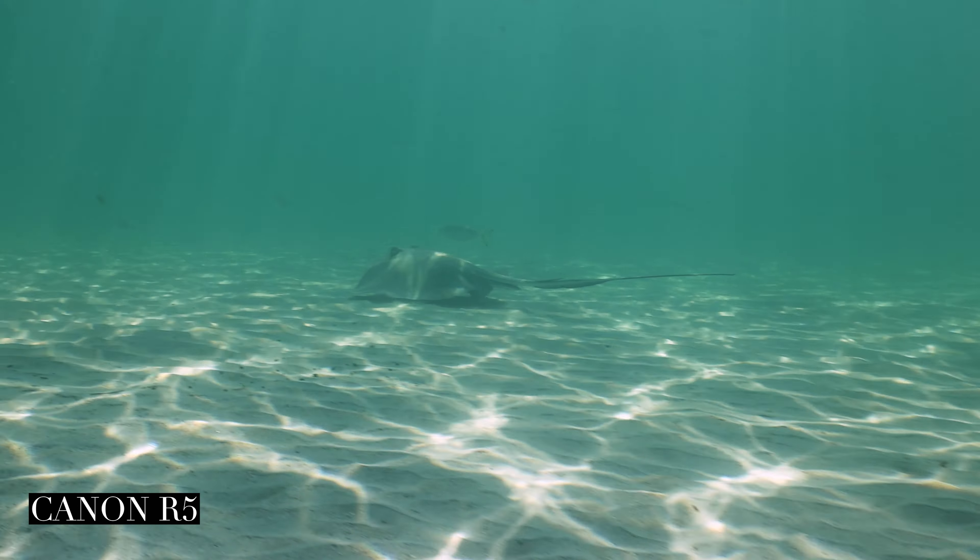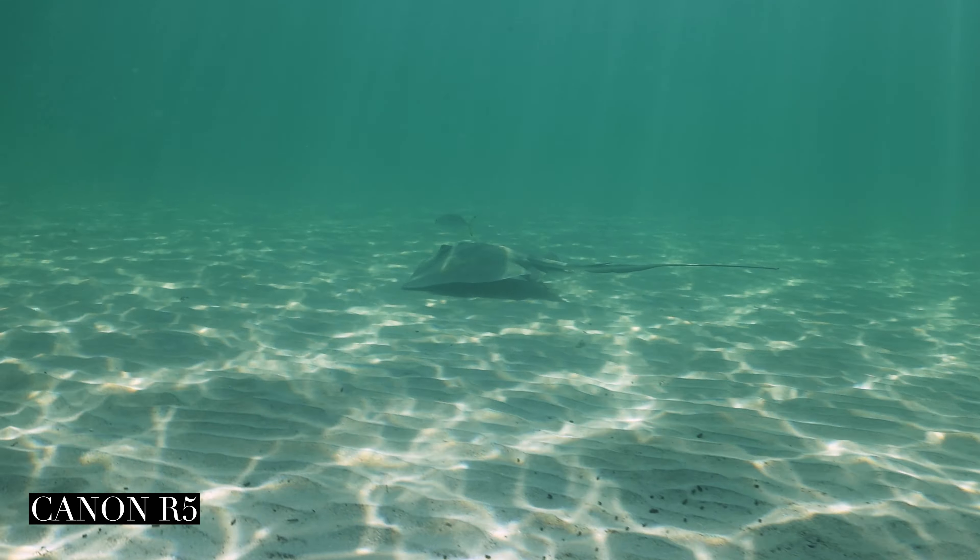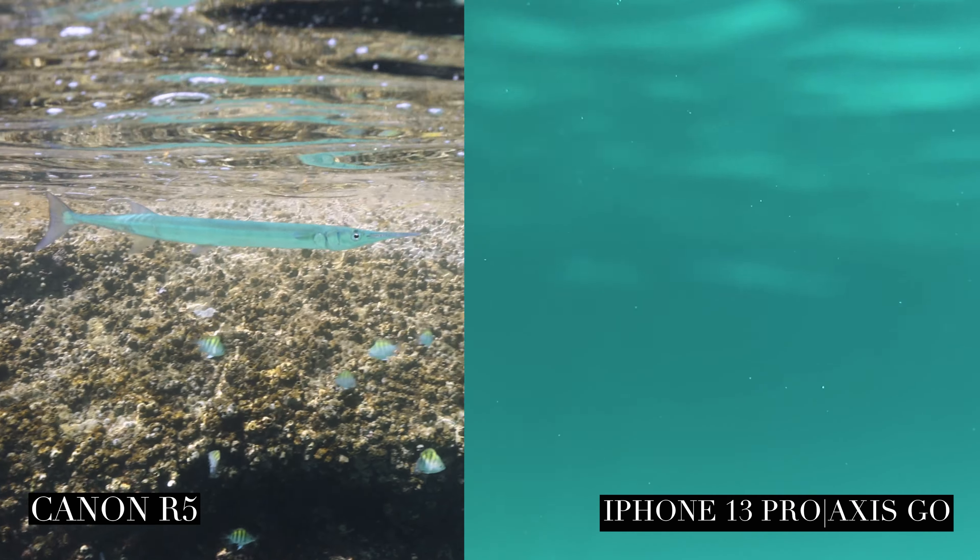I shot most of this in slow-mo because I don't really love the way 24 frames per second looks underwater — but that's clearly just a matter of preference. It also helps stabilize your footage.